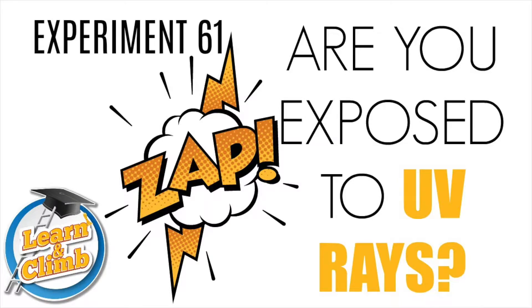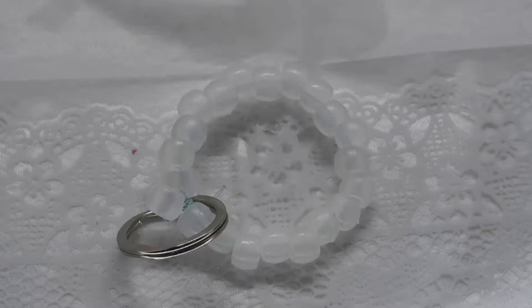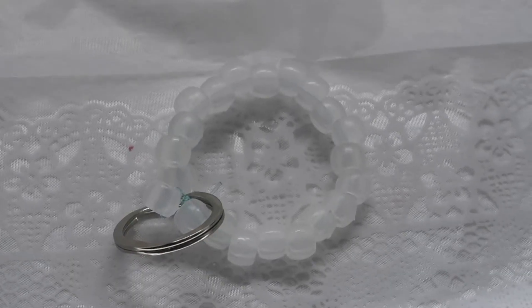Experiment 61: Are you exposed to UV rays? Tools needed from kit: your energy bead keychain that you made in Experiment 60.